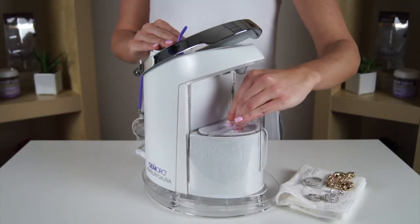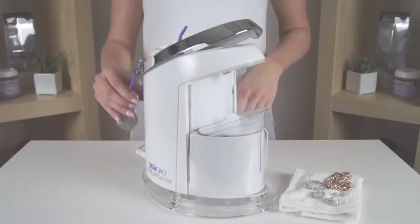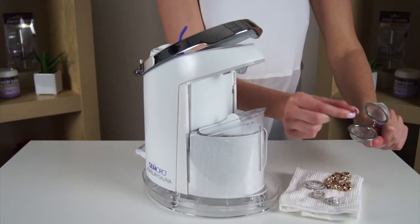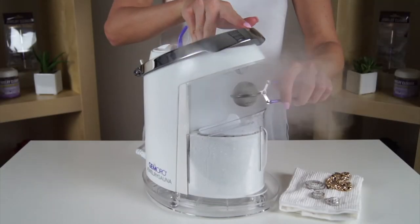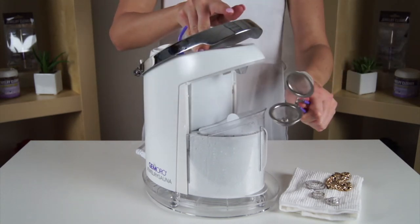Then place the ultrasonic splash cover onto the ultrasonic tank. Hold your jewelry with the tweezers or place the jewelry in the handheld basket and position it under the steam nozzle. Press the steam lever down repeatedly to apply one to two second bursts of steam to the jewelry until it is clean.